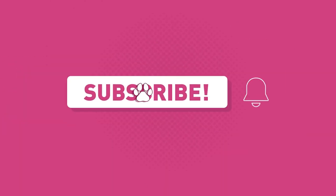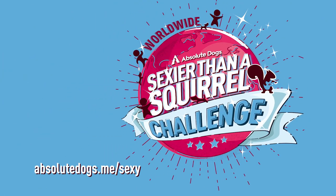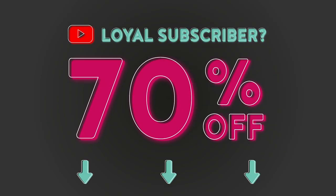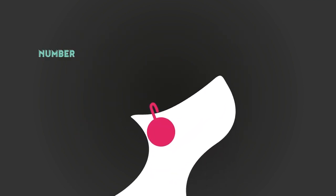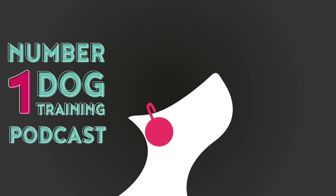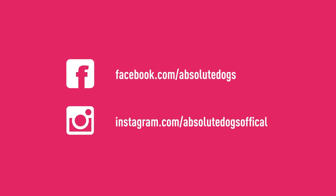Remember: game changers — whatever the dog-owning struggle, there's a game for that. Subscribe to our channel and check out our 25-day online dog training challenge. As a loyal YouTube subscriber you can get a 70% discount through the link in the description. Also subscribe to the Sexier Than a Squirrel podcast on iTunes and Spotify, and follow us on Facebook and Instagram for more live teaching, video content, and free training.